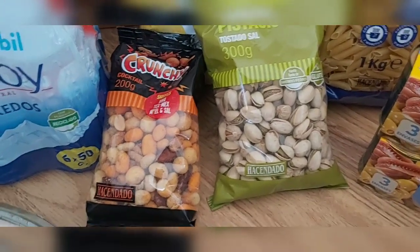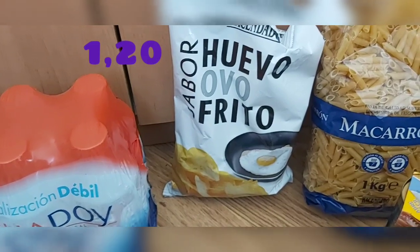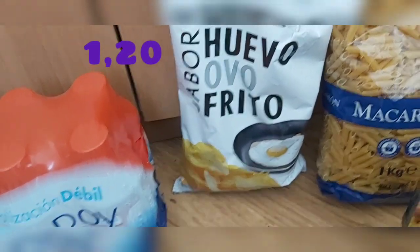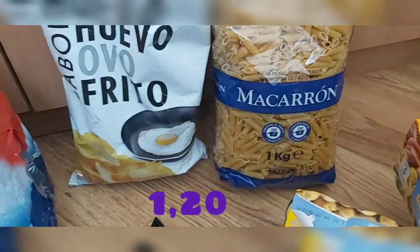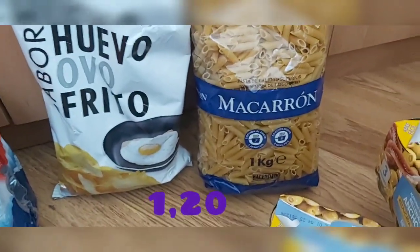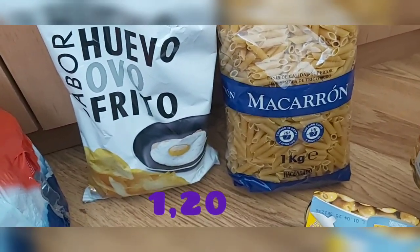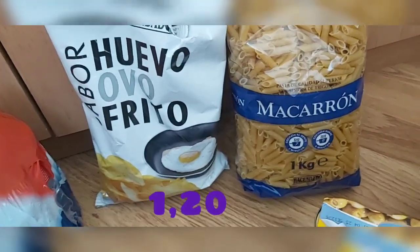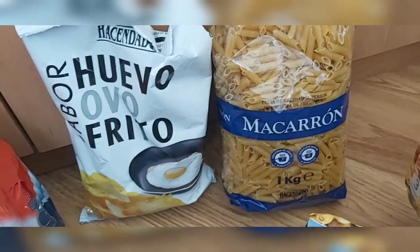Como no podían faltar, las patatas de huevo frito, que están buenísimas y saben a huevo frito. También compré un kilo de pasta de macarrones — para hacer macarrones con carne guisada, con carne picada, o con bonito y tomate. La pasta siempre nos saca de un apuro.